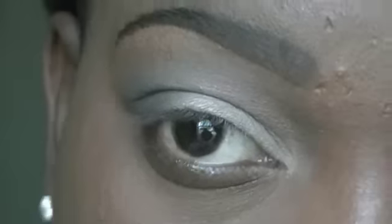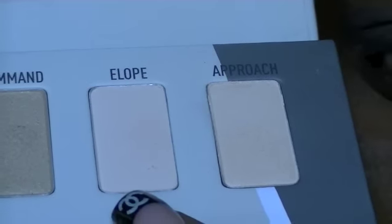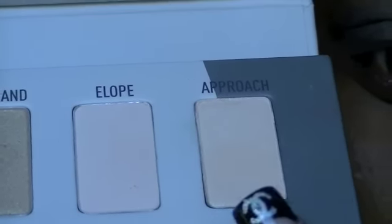Take that same palette and I'm going to use this color right here, which is called Elope, in the tear duct area, and on top of Elope I'm going to put Approach.